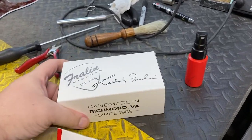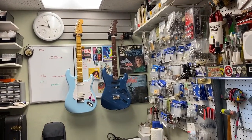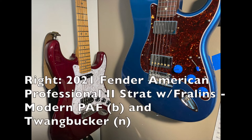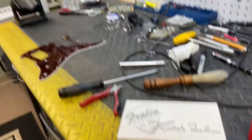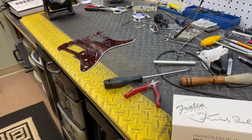And we're going to be putting it into my American Professional 2 over there, the dark blue one, with these Fralin pickups. And that's Greg — say hi, Greg. Hi, Greg. So it's going into that pickguard, which is a Warmoth pickguard.